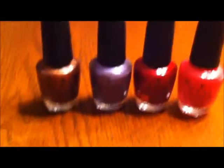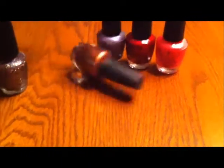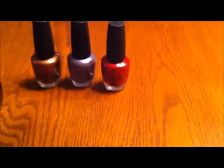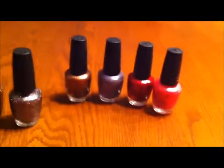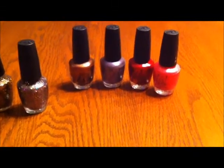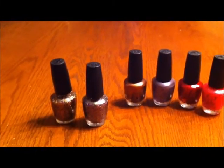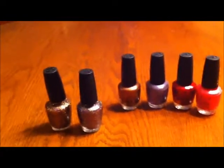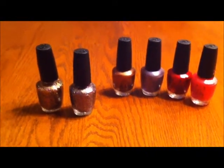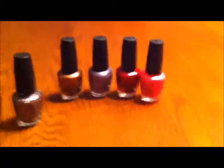Unless somebody knows of a master list where OPI specifies which colors have numbers on the lid or etched in the glass, the only reliable way to tell is the smell — they should all smell the same, except for really old ones that aren't 3-free. I hope you have at least a couple from an authorized dealer like Ulta, Beauty First, or Trade Secret, so you can use that smell to identify a fake one you may have bought online.